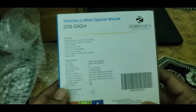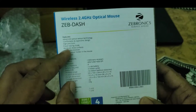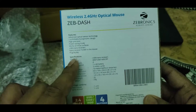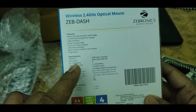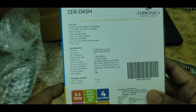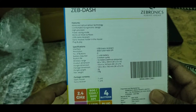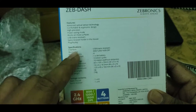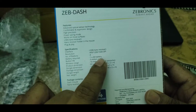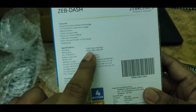From the backside you can find the features: advanced optical sensor technology, comfortable design, high precision, power saving mode, works on most mouse surfaces, USB nano receiver with nano receiver holder in the mouse, and plug and play. It has four buttons and uses a double-A battery — only a single battery is needed.